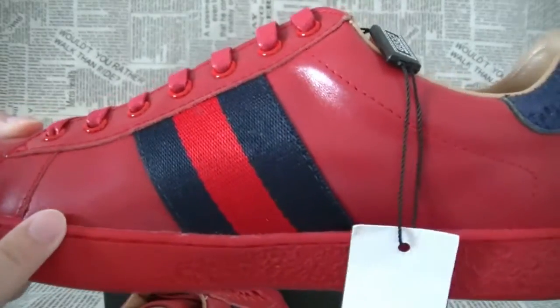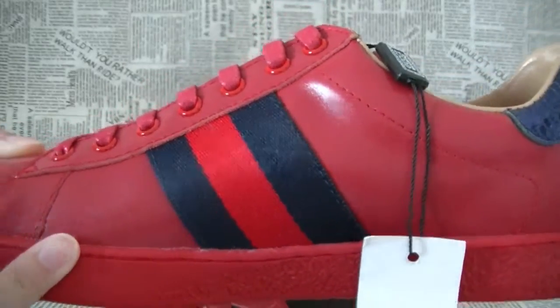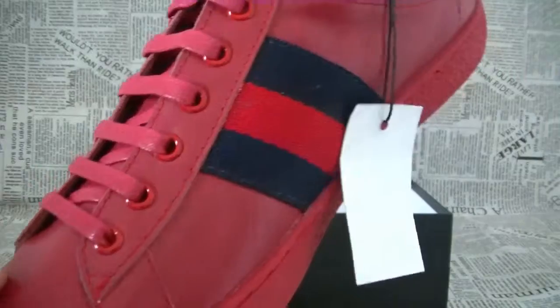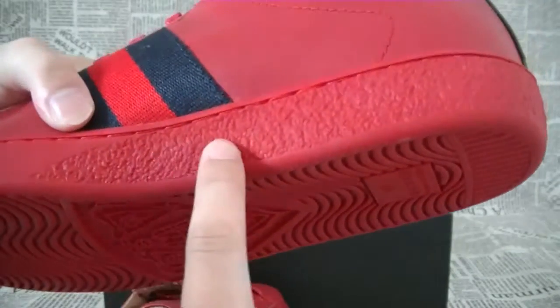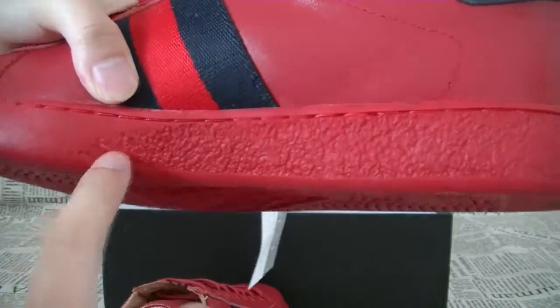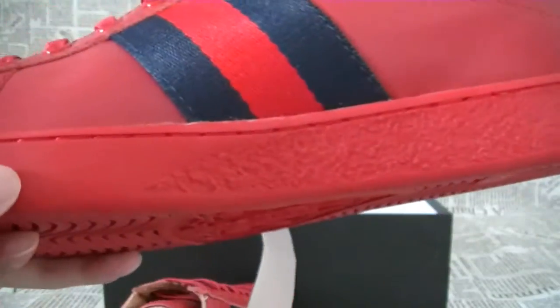It's very special. On the other side, let's see the rubber. Here is not smooth, and this part is very smooth.